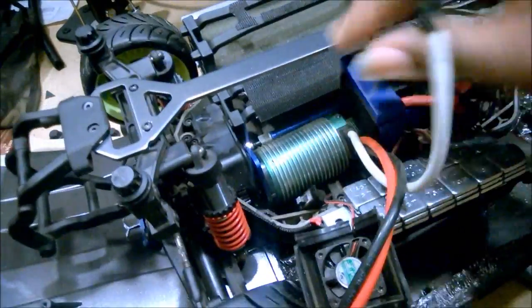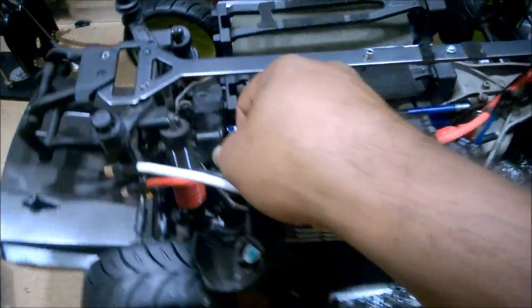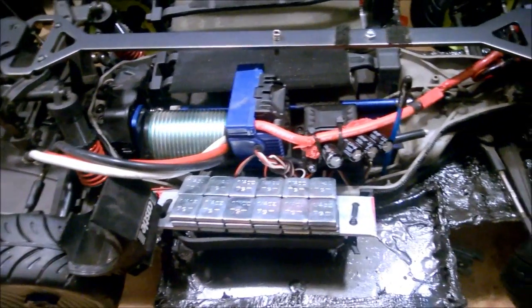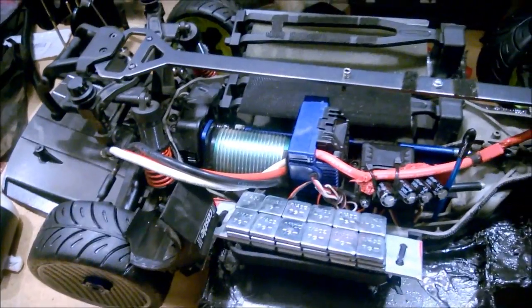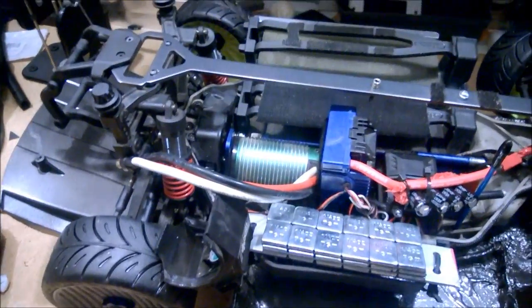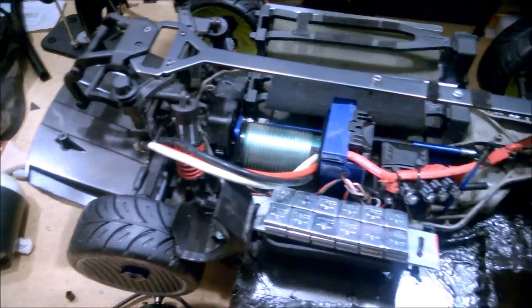So we're looking at Dizzy, and as you guys are well aware, Dizzy is my purpose-built 100-mile-an-hour slash LCG 4x4 — also known as a rally car, whatever you want to call it. Dizzy is a dedicated speed machine.